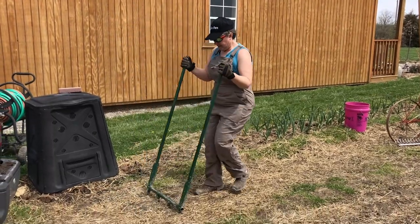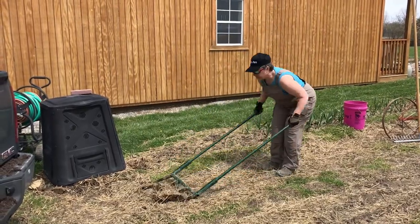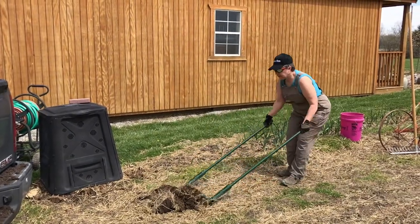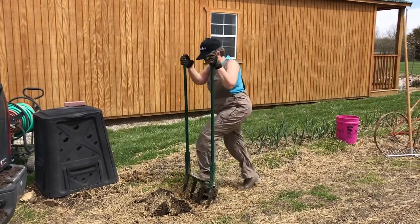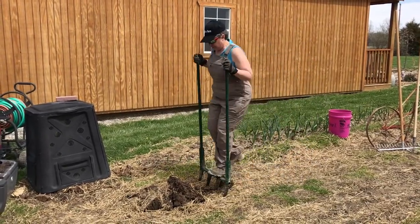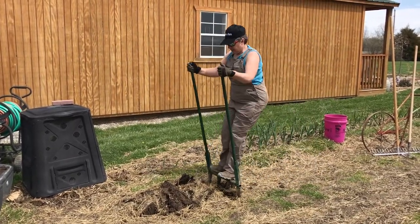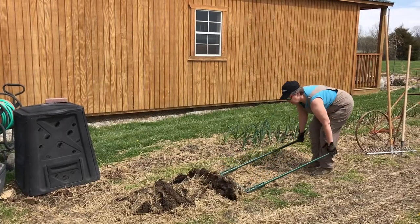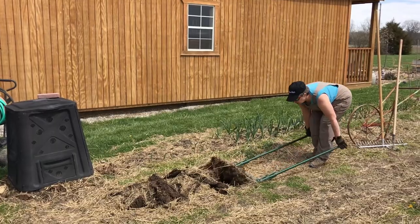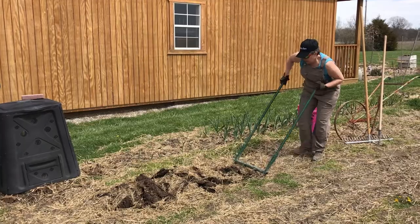So this is what it looks like to run the broad fork. People have asked us about our process in tilling and aerating by hand. So this is the process of the broad fork. And once you are into a rhythm, you can make it go fairly quickly. This just aerates the soil. It is not intended to plow or do a complete turn.